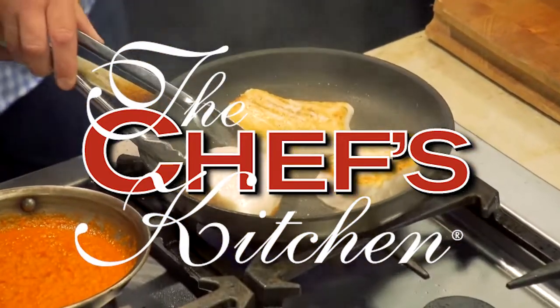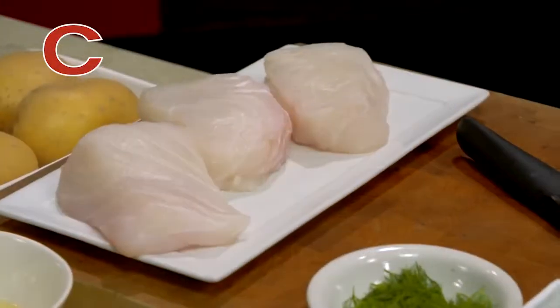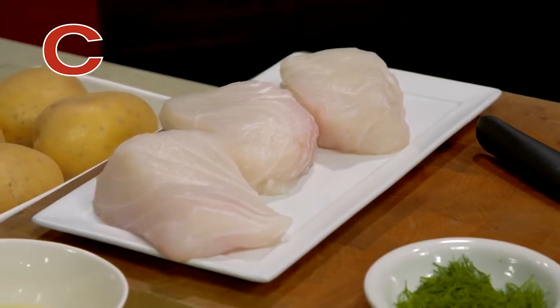Great. Let's see your magic. All right, let's do this. What I think we should start with is the halibut. We have some nice Atlantic halibut here.